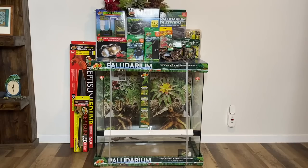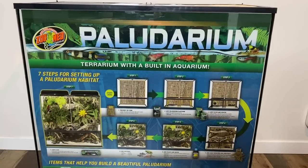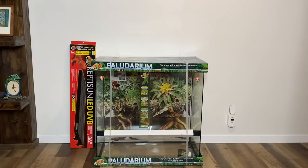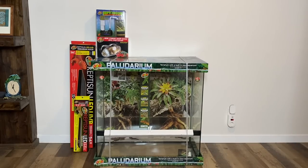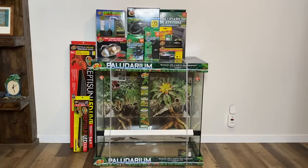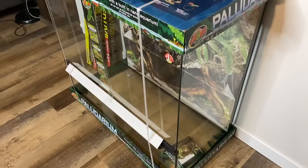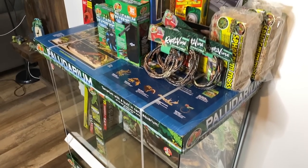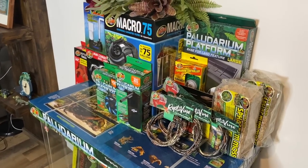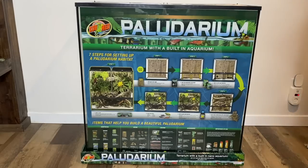Here are all the products that Zoo Med has provided me with to make my paludarium. We have everything from the new 36 by 18 by 36 paludarium model, lots of light fixtures, different types of filters, some really cool paludarium products, plenty of cage decorations to amp up the aesthetic, and lots more. If you're looking for the same products, I'll provide links in my video description.